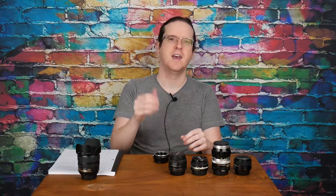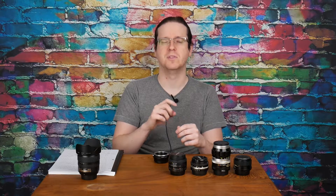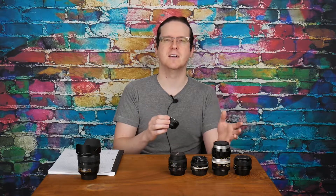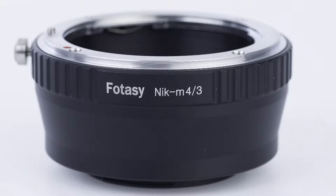I have lots of Nikon lenses and I'm filming on a Panasonic G7, which is a micro four-thirds camera, so I decided I would go ahead and pick up an adapter that would allow me to use my Nikon lenses on any micro four-thirds camera. I picked up a Photosi Nikon to M43 mount adapter.